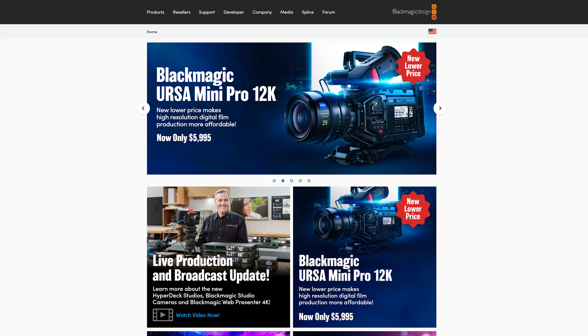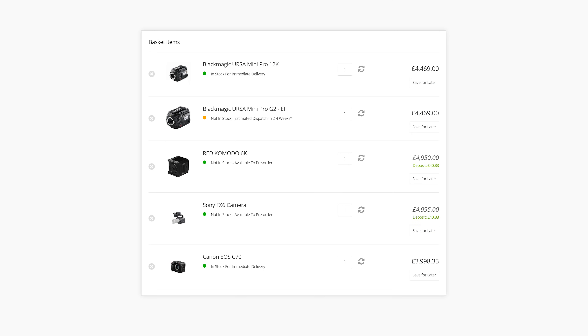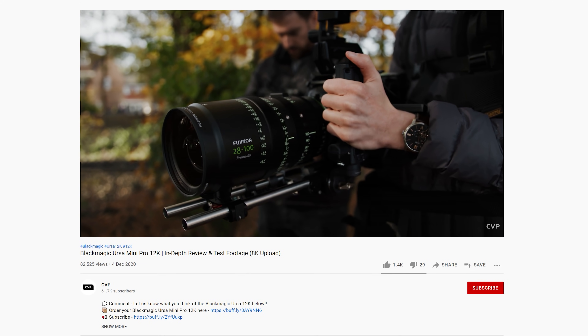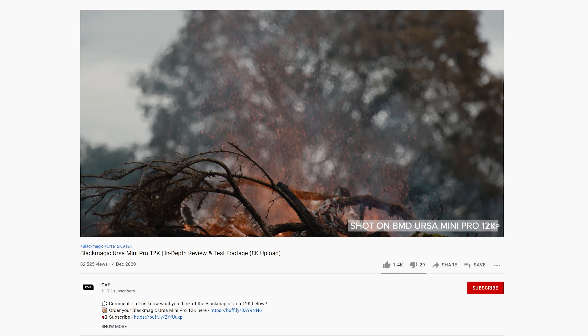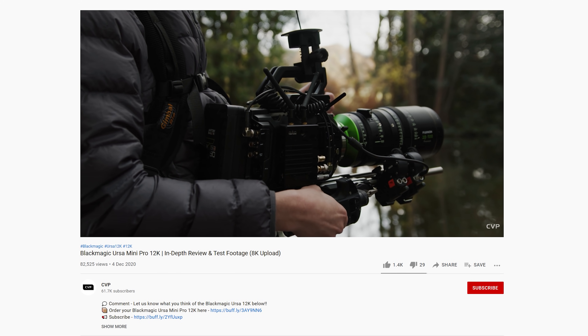Earlier this month, Blackmagic announced a pretty massive price reduction of their Ursa Mini Pro 12K. It's now retailing at just £4,469 excluding VAT, which now puts it at the same price point as Sony's FX6, the Red Komodo, the Ursa G2, and a touch above the Canon C70. We reviewed the Ursa 12K last year and it impressed us at its much higher price point then, and at almost half the price now, it's an incredibly unique and compelling option for people looking at a sub £7,500 cinema camera. If you haven't, check out our in-depth review via the link in the description below.